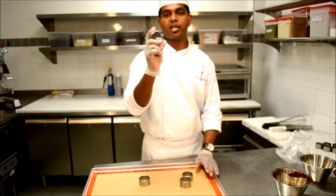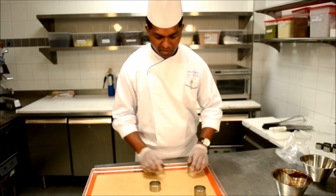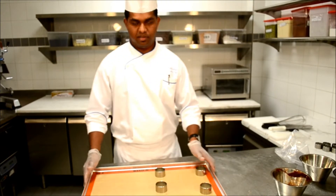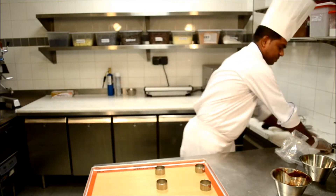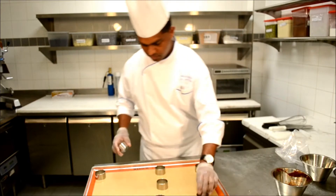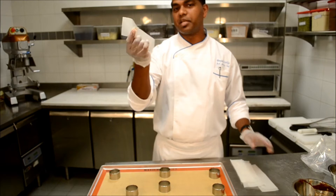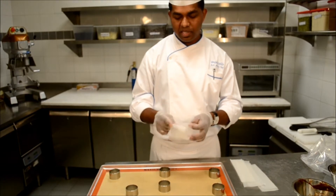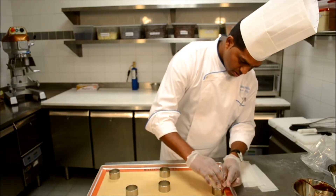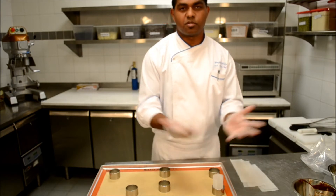Here is the ring. I am going to place the silicon plate into the tray to keep it in place. Here is the tiny oil paper or silicon paper — I am going to put it as a ring, because when it's baking it will spread out.